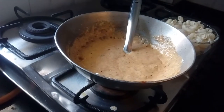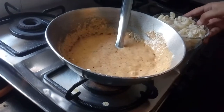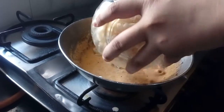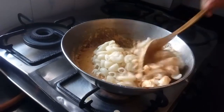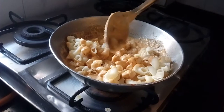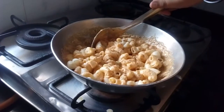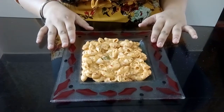Now as you can see, our gravy is ready and has come to a boil, so now I will add my pasta. If you don't like mayonnaise, you can also add cheese in its place. Now my pasta is ready and I have served it on a plate.